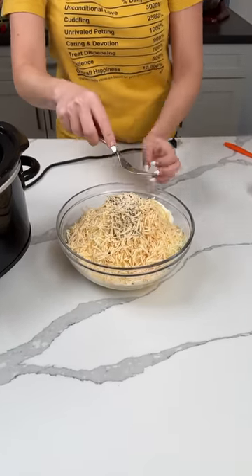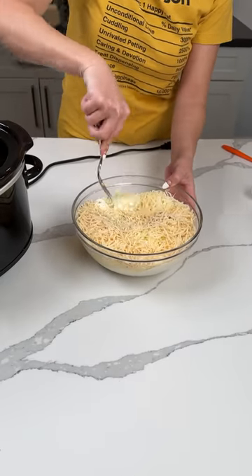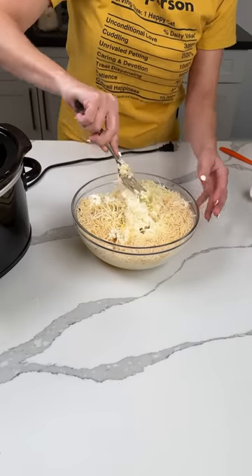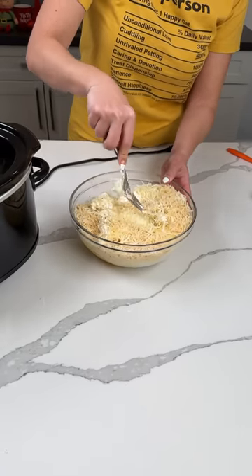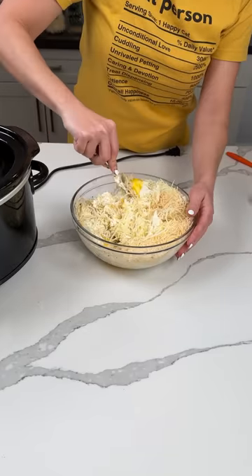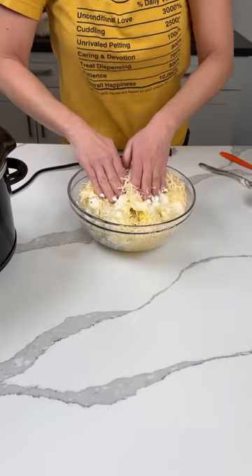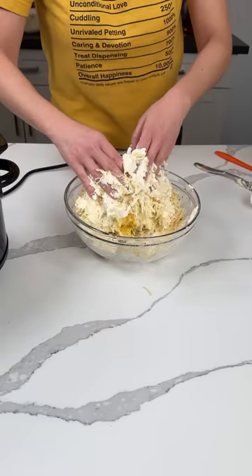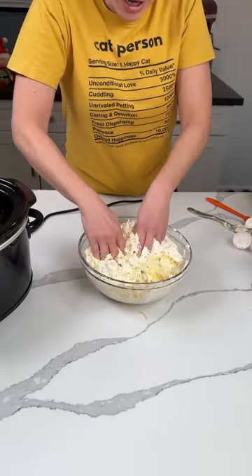Now we're going to give this a mix as best we can in this very small bowl. I'm thinking about using my hands — having some internal dialogue here. You know what? We're doing it. We're mixing it up with our hands. I'm going to have to pause to wash my hands because this is a big mess, but honestly this is the best way to mix it and get those eggs mixed into this creamy, delicious ricotta mixture.